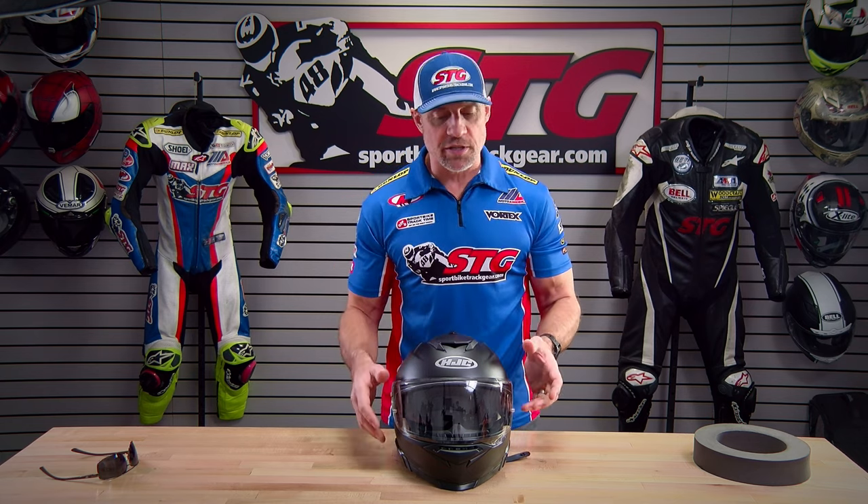Looking at the HJC line itself, this helmet is right for a rider who wants to get premium features and benefits but at a more affordable price. We just reviewed the ARFA-71 — it's a higher-end version of this. This sells for about half, and it's pretty darn close.